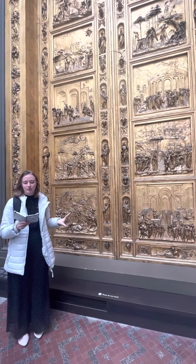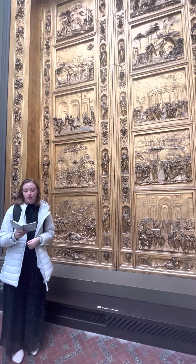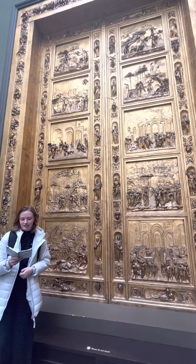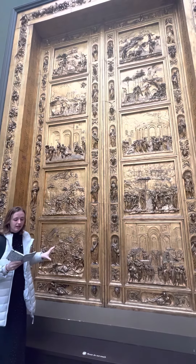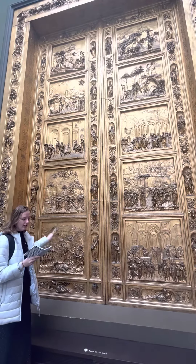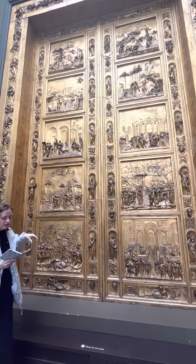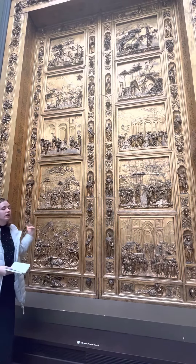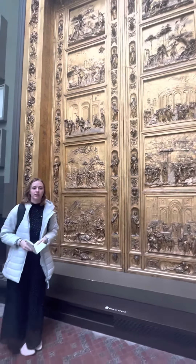This one in particular was made for the baptistry of Florence Cathedral and depicts five scenes from the Old Testament. Some of the defining characteristics are that all of these panels are designed in high and low relief to use a linear perspective, and they're each showing a different story from the Old Testament and the Bible.